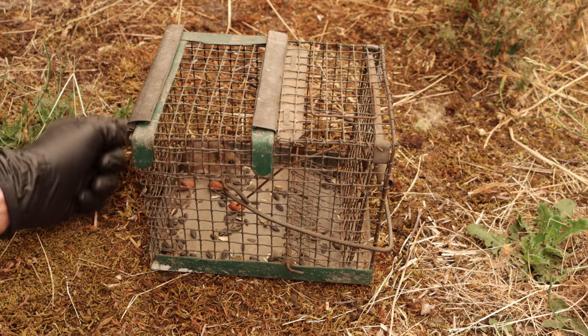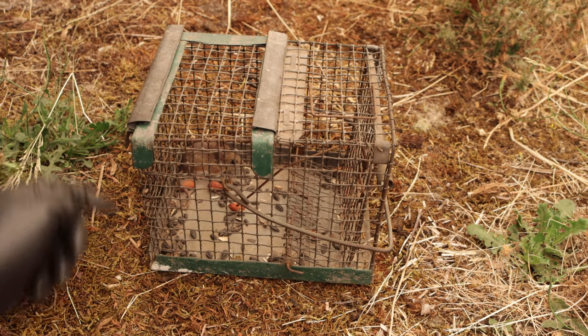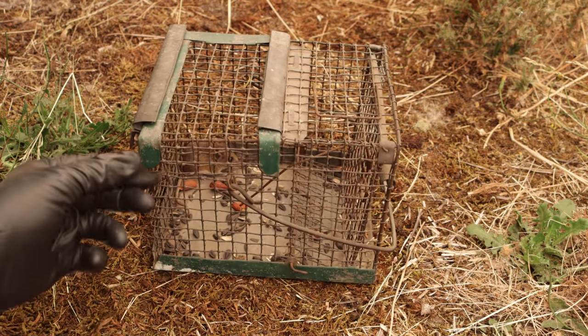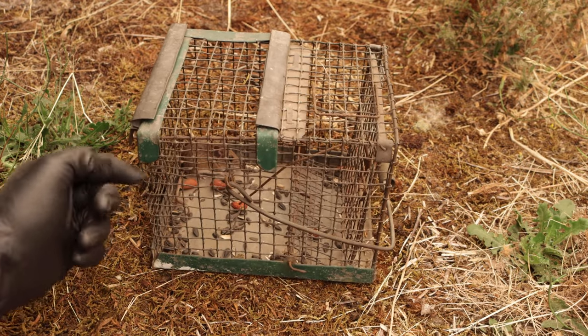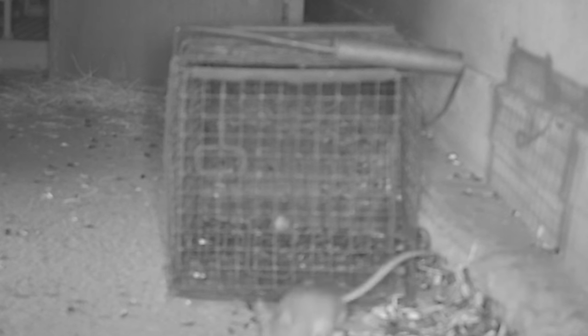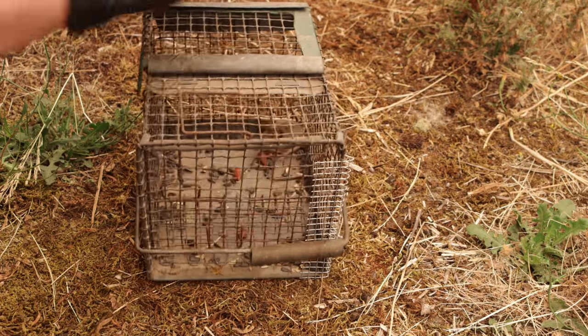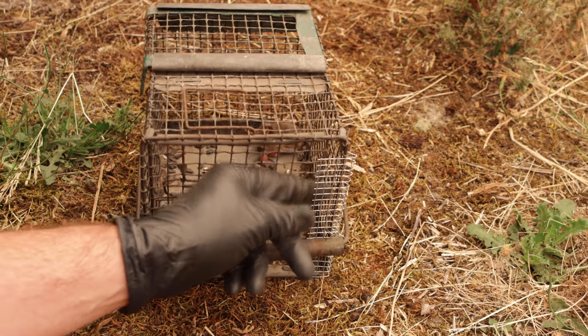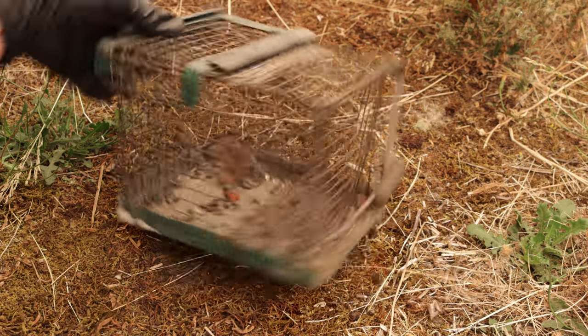Well, last night we caught a mouse in our mystery wire cage trap. It wanted the bait, squeezed through the bottom, grabbed the almond on the trigger, and set off the door — we got it. Now this is actually the second mouse I caught in here. On the first night we caught one, but it found a tiny gap on the side of the door and squeezed out. So what I did is I added some wire right there. That is such a small space, but if the mouse can get his head through there, it can get his whole body.